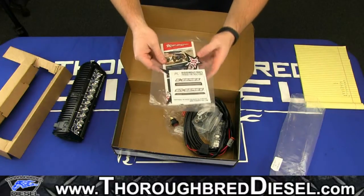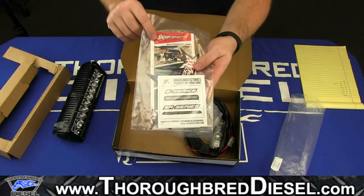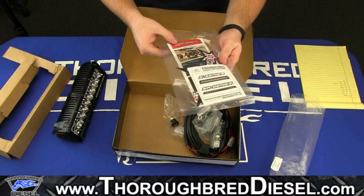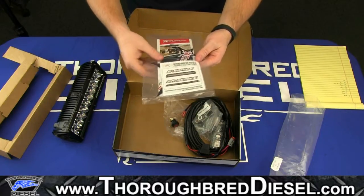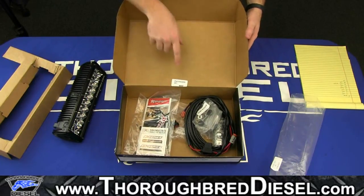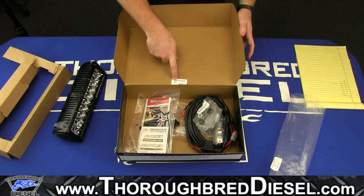Last but not least, we have the instruction pamphlet right there. We also have a product pamphlet as well as two stickers — the actual Rigid LED light sticker for the brand. And you have the logo star on here as well. So this is the E-Series unboxing, and we can tell this box was packaged by Ben. So Ben, if you're watching this, thank you for packing our box.